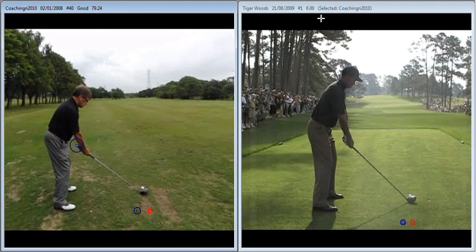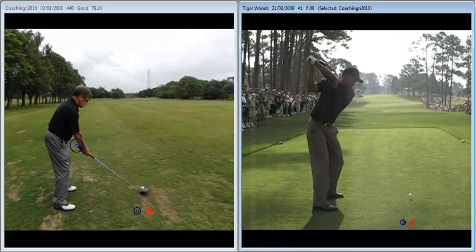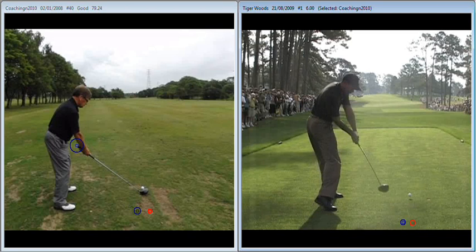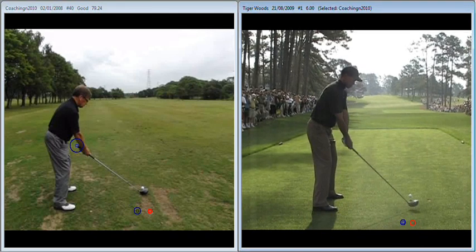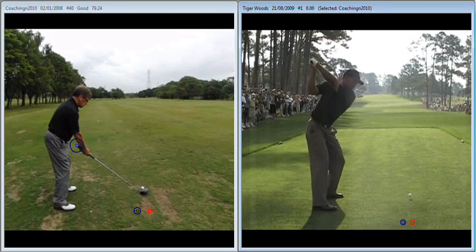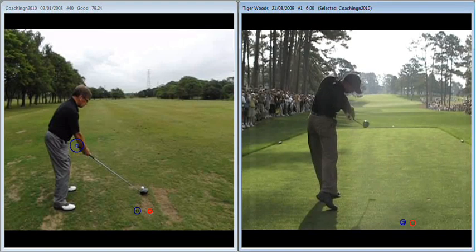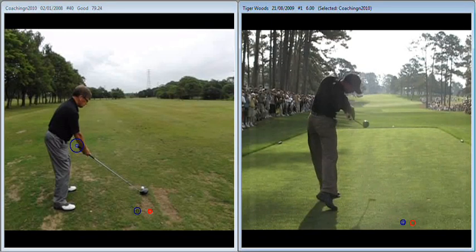In contrast, with someone like Tiger, we see a takeaway that takes the club back in the general direction of the red ball and then returns the club to impact in the general direction of the blue ball. So with Tiger we're going back over the red and down over the blue, which imparts the golf ball more to the right of target — allowing Tiger to release the golf club and rotate the forearms on the way through.